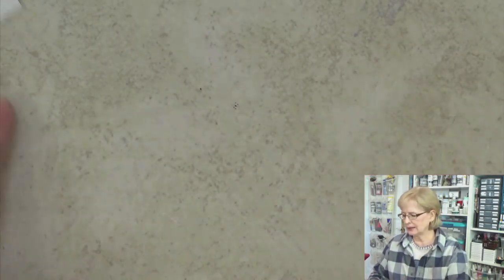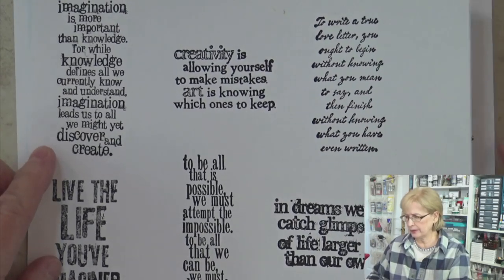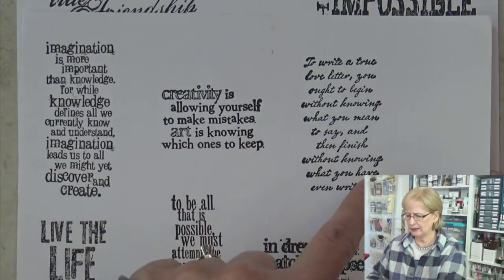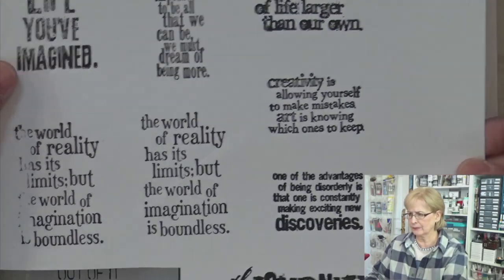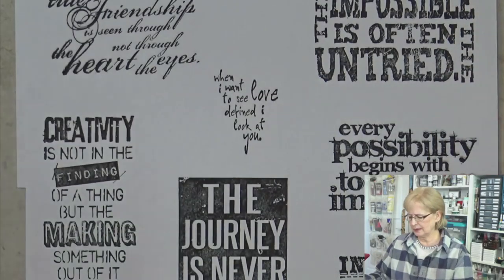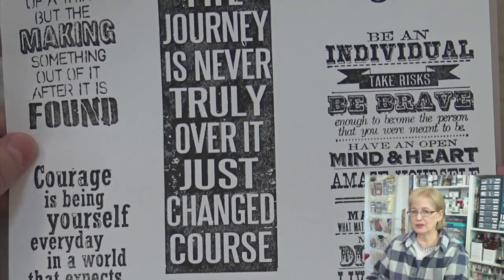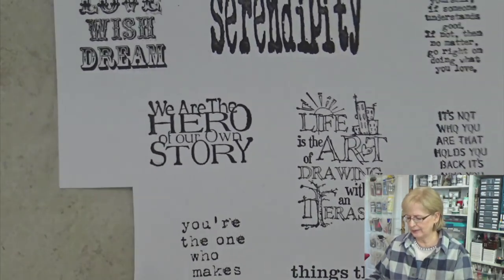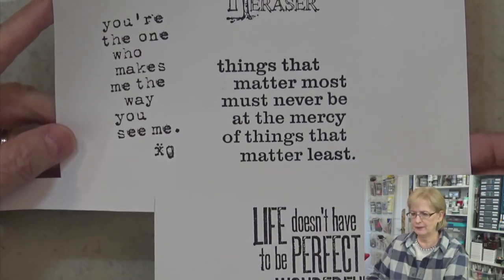So you see what I mean by collecting things and having stuff ready to go — it's a lot of fun to do that. These were actually sent to me by someone else who owned all of these stamps, and she stamped all of these quotes off on nice paper and sent them to me. So they're all ready to use, which is really nice because I don't know that I had any of these stamps. Wasn't that fun? So nice.